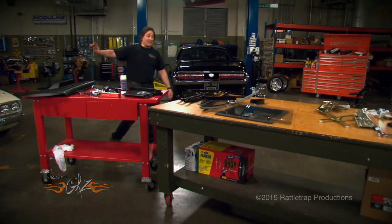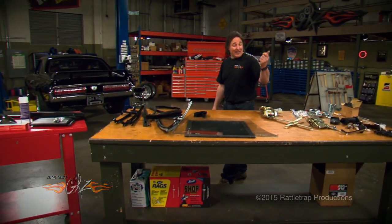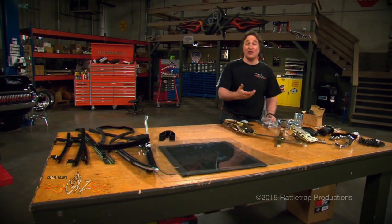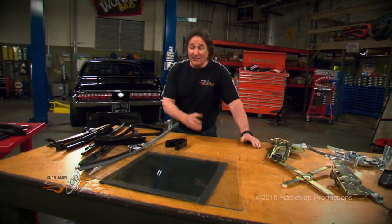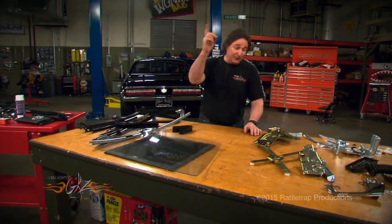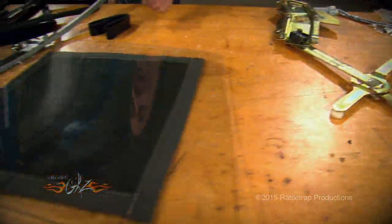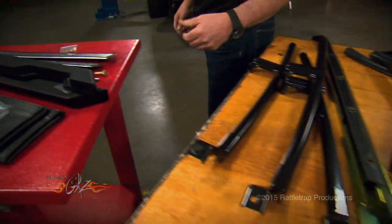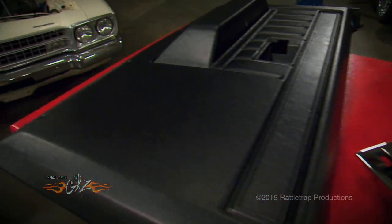As you can see, there is a lot that goes into a door. There's big stuff like glass and regulators, but there's also a lot of small stuff and brackets and hardware that serve a specific purpose. So it can be a little overwhelming. The best thing to do is to break it into three categories: the first being all the internal mechanical stuff — the latches, the hinges, the regulator. The second category is the glass, the weather stripping, the window channel. And then the third is the door panels, the armrests, the trim, everything that goes on the outside of the door.